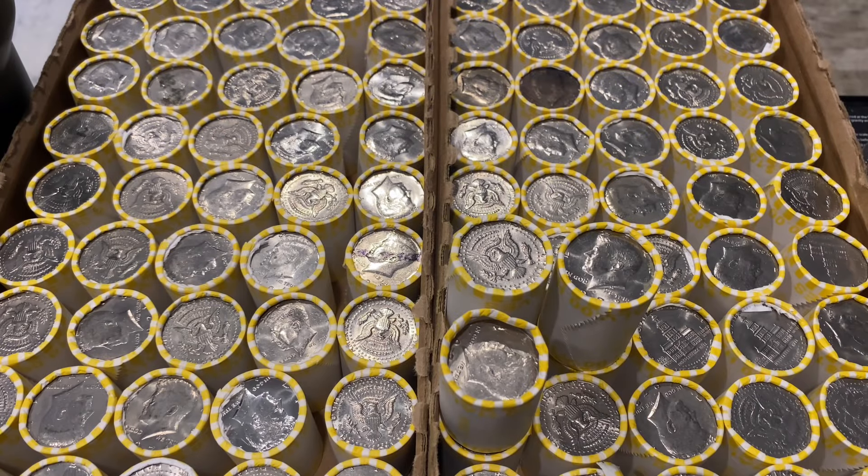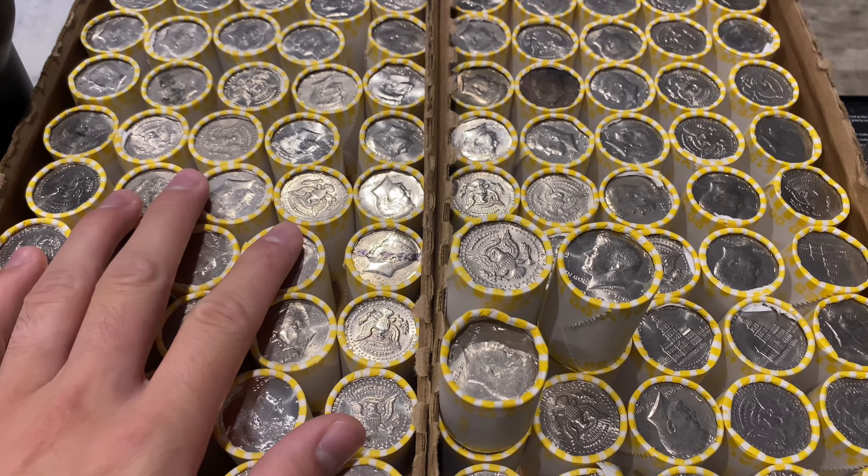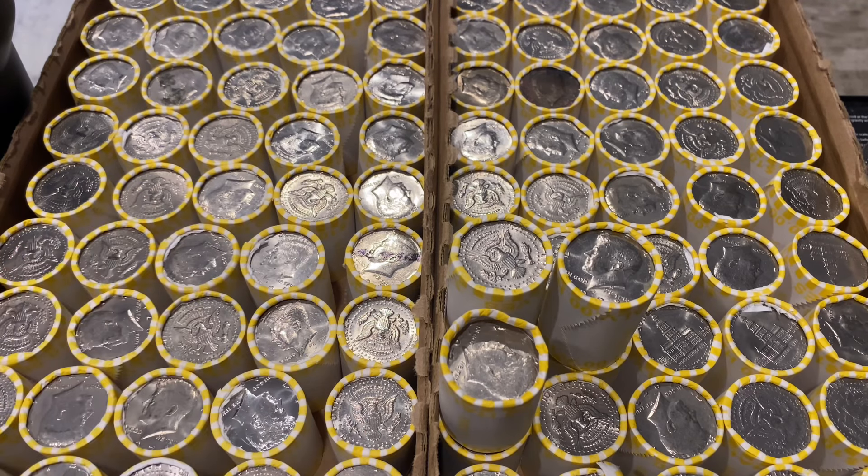Hey, what's up YouTube, Stacking and Packing here with another two-box half dollar hunt — a thousand dollars in half dollars to go through. We got two boxes of Loomis rolls. We're going to start off with box number one: no semi-heavy rolls, no slightly heavy rolls, no heavy rolls. Not a surprise — we got Loomis rolls.